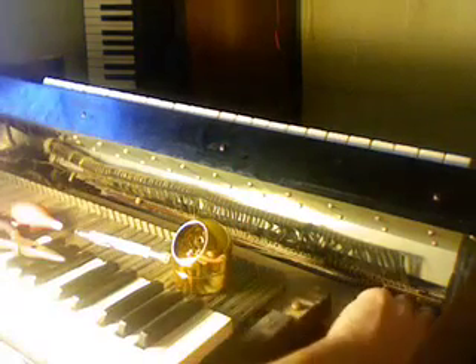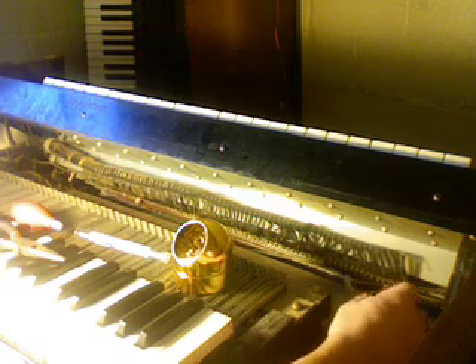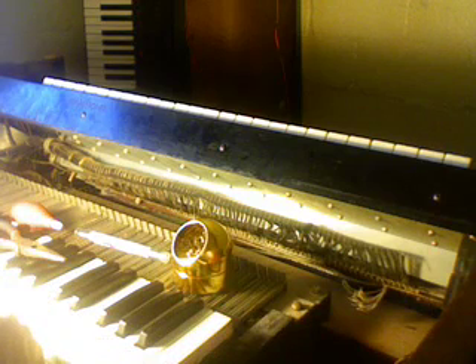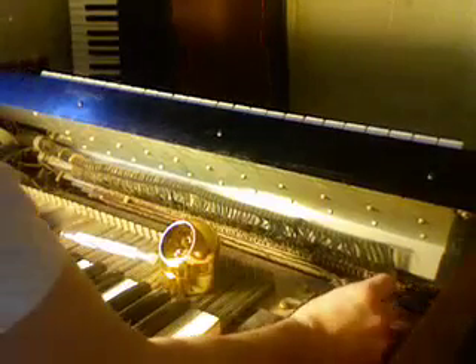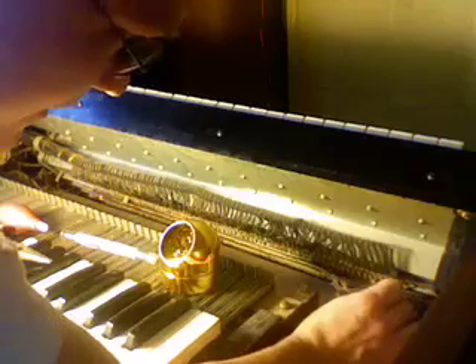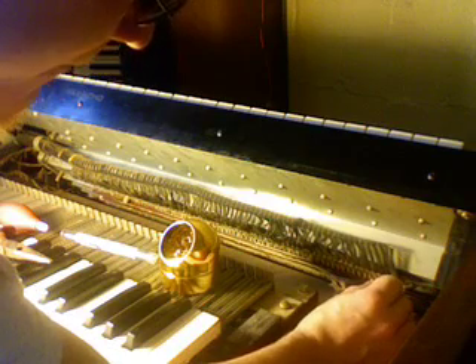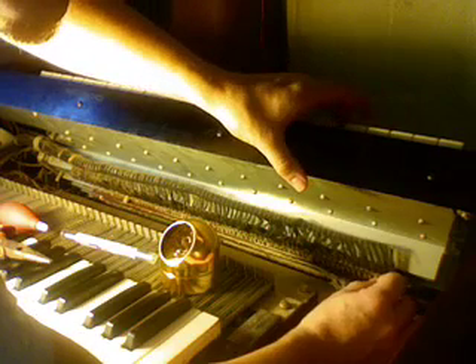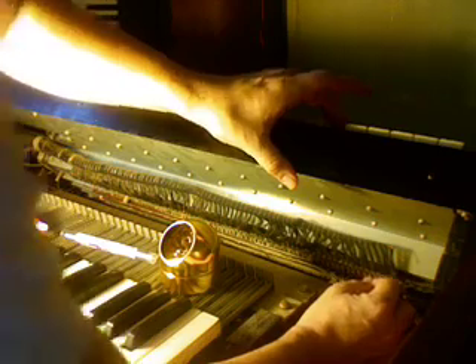If I had a multimeter, I would attach one clip to a drawbar and another clip to a wire to find out which key it goes to, then solder it in place. I don't have a multimeter and I'm not patient — so what we're going to do is put a wire to a terminal and start playing notes until we find out what note that wire corresponds to. With the one foot drawbar pulled out, I'll grab the first wire, stick it on a terminal, and go down the line until we find one that produces sound. That one is E.